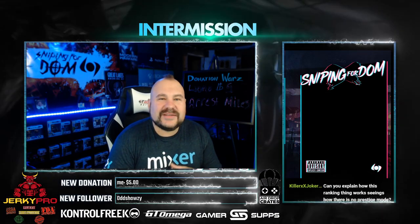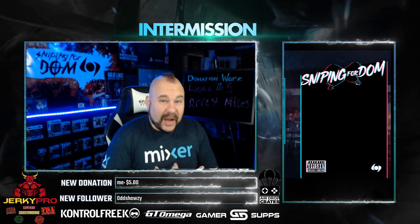What's going on YouTube Snipe4DOM fans and all you big sexy supporters out there. My name is Derek, my gamertag alias is 4DOM. How the hell are you guys doing today? Welcome back to another unboxing video.